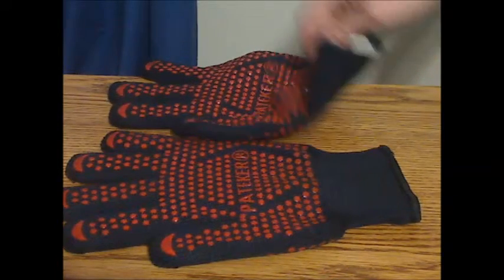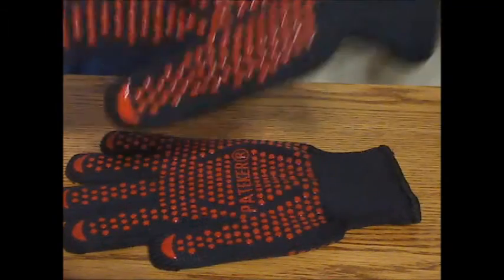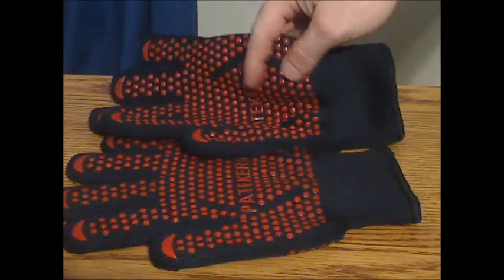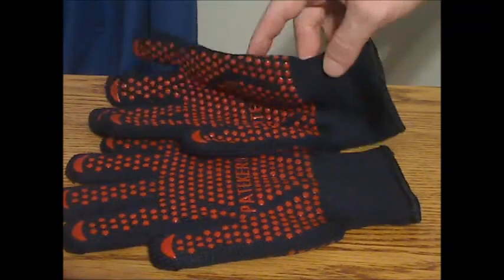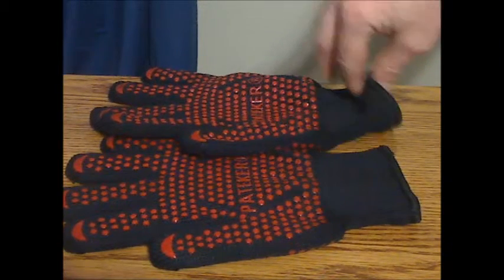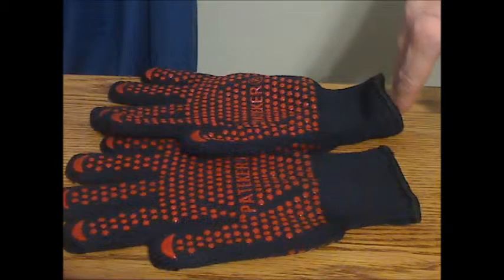These cloth gloves are made of a nice thick quality heat resistant material, and the red silicone dots also help not only for gripping but with heat resistance as well. These are thick but not quite as thick as some I've seen, but they're fairly comfortable to wear and easy to use.